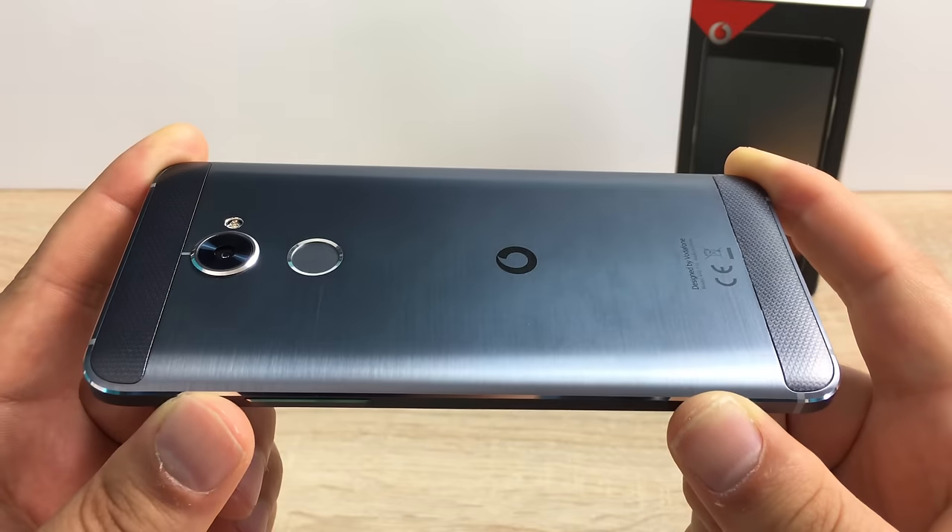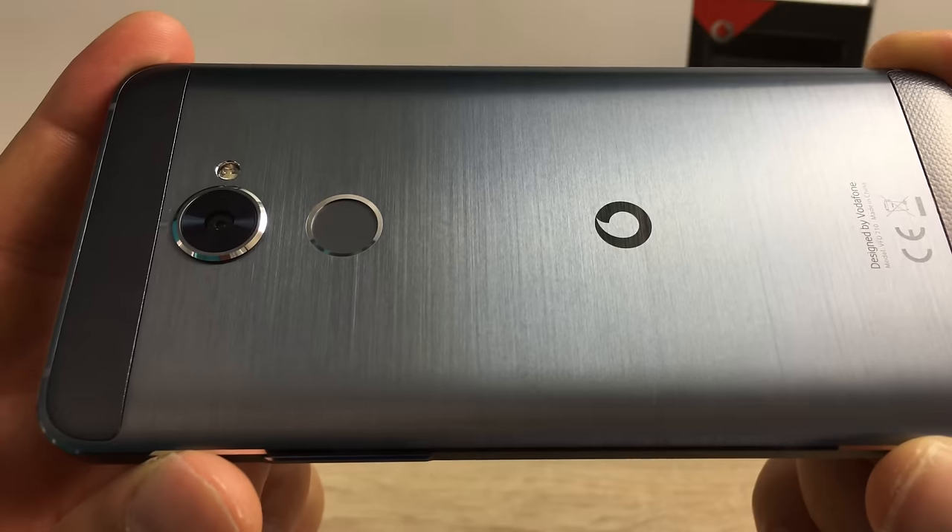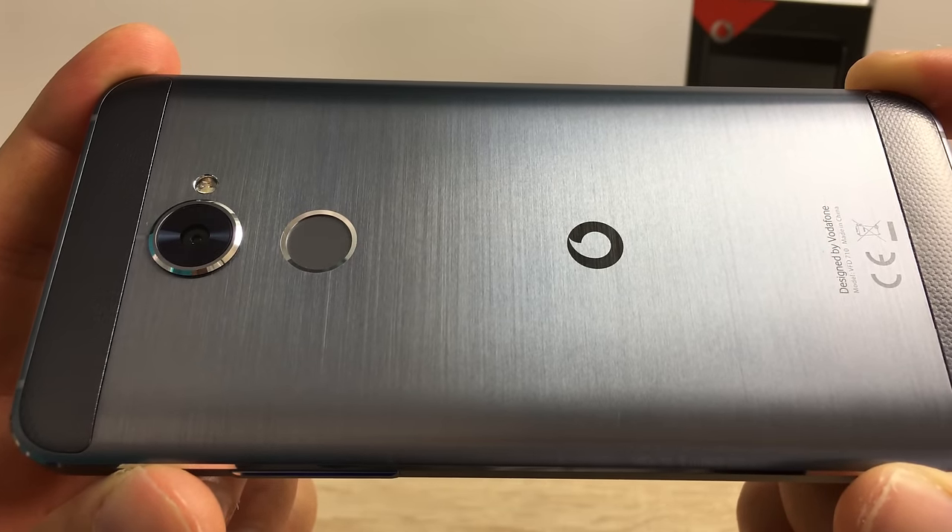You also have a fingerprint sensor with the Vodafone logo inlaid there. It does look really nice in this brushed aluminum design. Next to the camera you also have a dual flash.